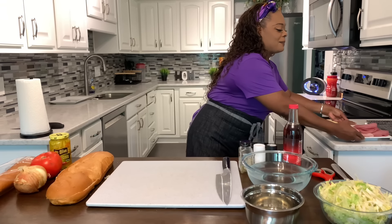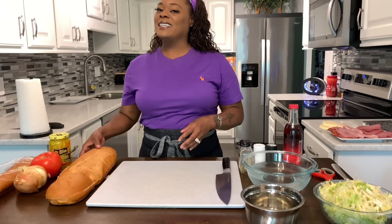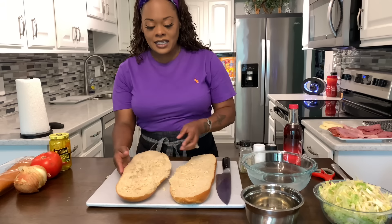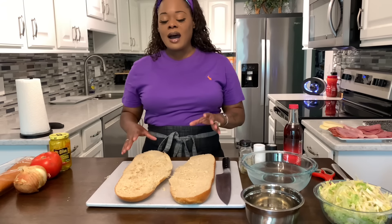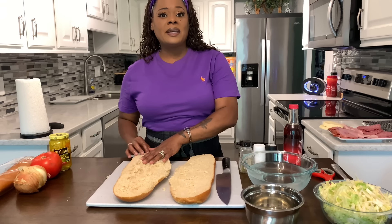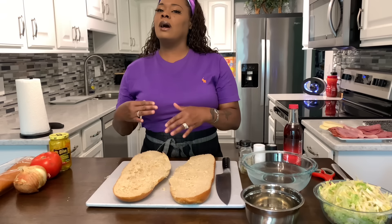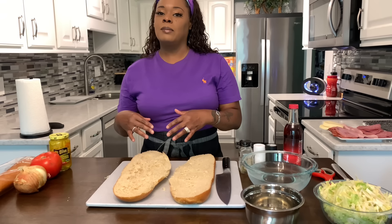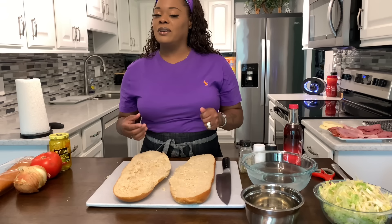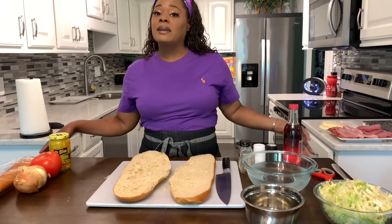I hope you all are having an amazing day today. Let me know in the comments section who loves a good sub — I love a good sub. So now, if you take a look at my bread here, I have taken out some of the bread because it's super fluffy. Sometimes you don't want a whole lot of bread with your sub, so I just took some pieces out. With the extra pieces that I took out, I threw them into a freezer bag.